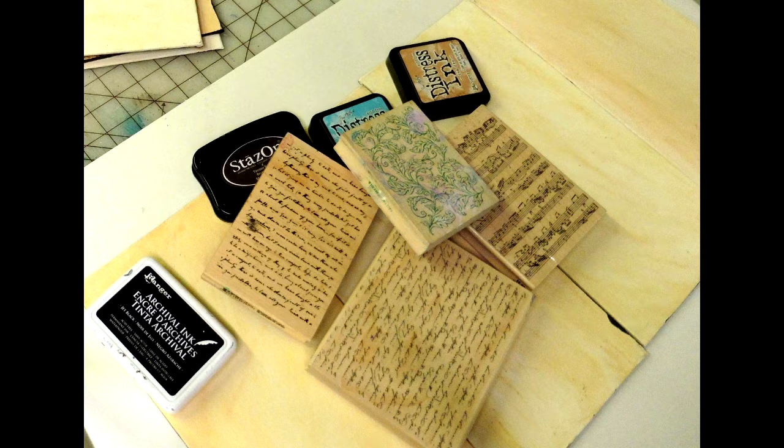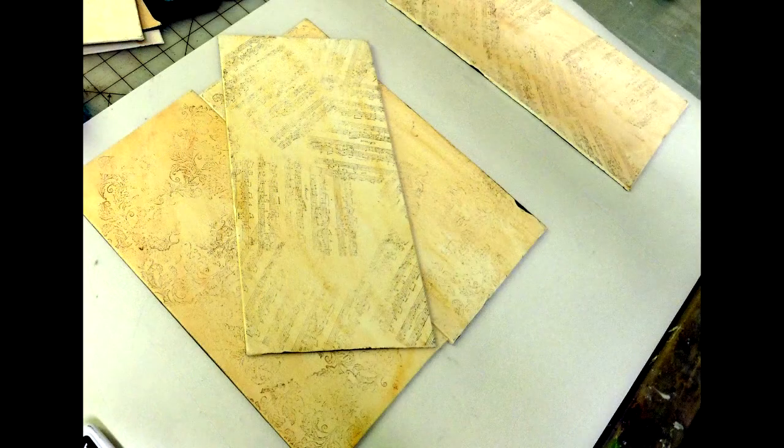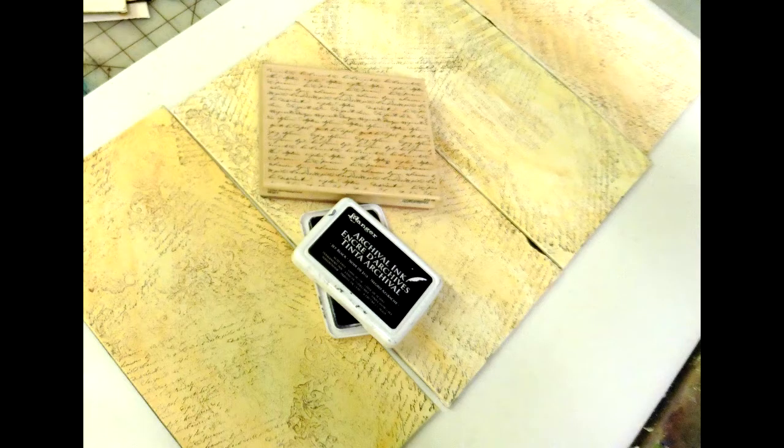Pull out your favorite stamp pads and your favorite stamps, and we're going to start adding some layering to the background. I'm going to start with the filigree stamp and also the music stamp. What we want to do is add these rather haphazardly — we don't want any straight lines. We're not trying to create a pattern; we just want them very random. It's going to add to the movement and the layering, and your eye will be able to move around the painting more freely.